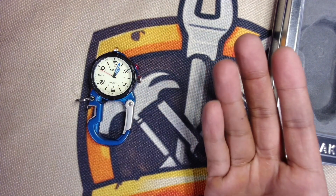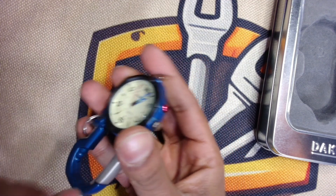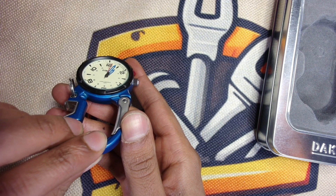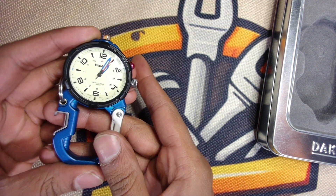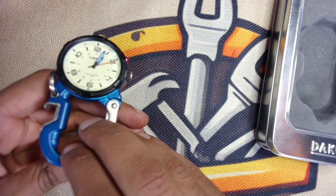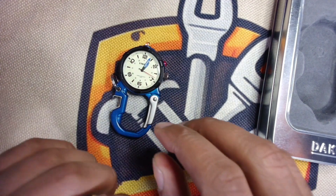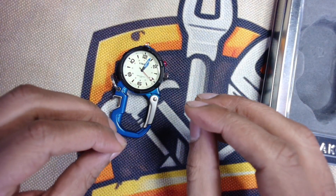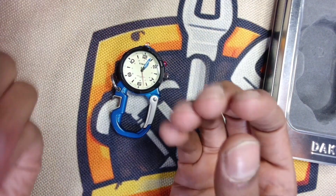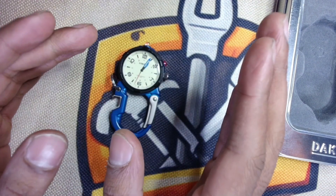I'm trying to make things as easy as possible for myself when I'm working with my tools — that's what I talk about a lot on this channel. So this clip watch is one of those EDC items that does just that. I clip this to my left belt loop and it typically hangs a little bit like this. I thought I would have to flip it up to tell the time, but it's hanging from my belt loop — I just got to bend my neck over a little bit and I can tell the time. I don't have to move my hands at all.